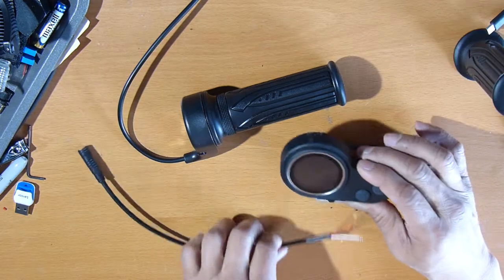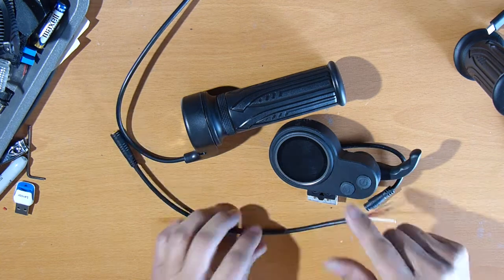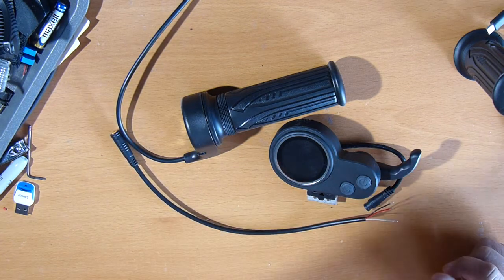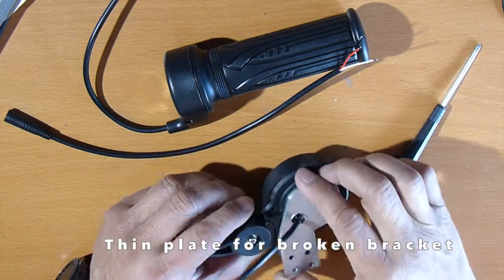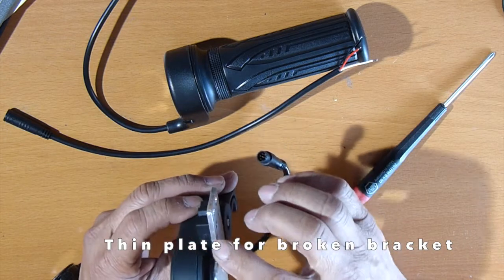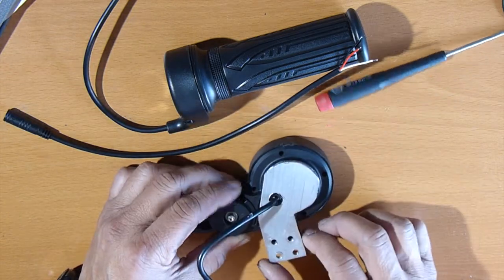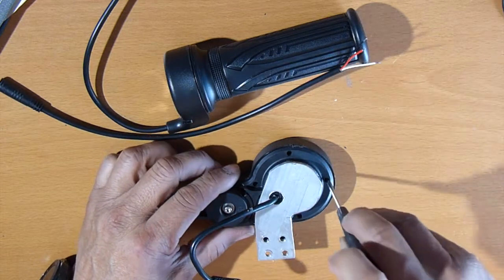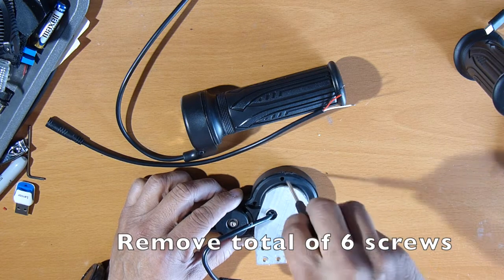Remove this cover and install this in place of the Hall Effect sensor. Also make sure that the Hall Effect sensor is compatible — it's the 49E or not. Due to the recent crash, I created this plate because my controller broke right here. I put in an aluminum plate so that I can still use it. I don't want to buy another one, especially when the display controller did not break.